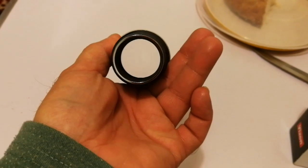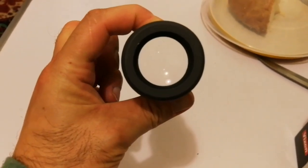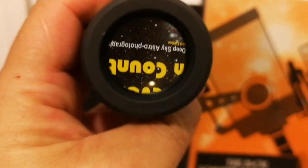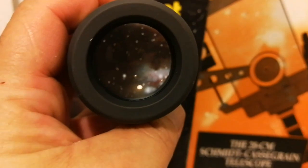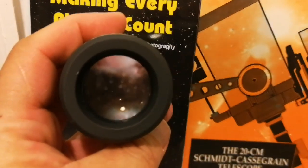Straight wide-angle — look through it, you can see just the body of the eyepiece. That's what you will see.